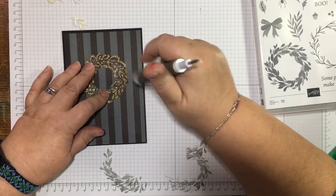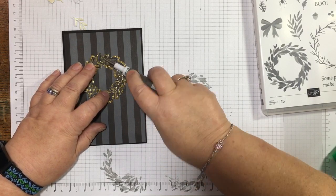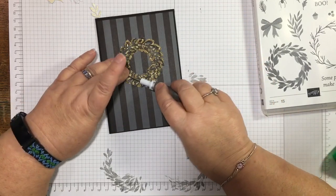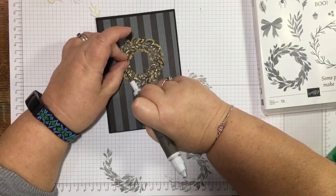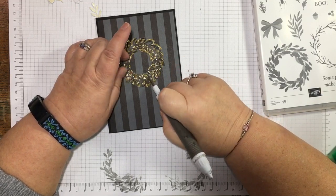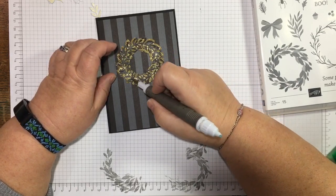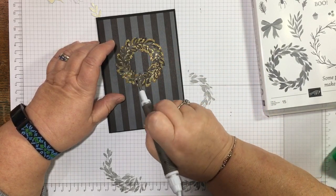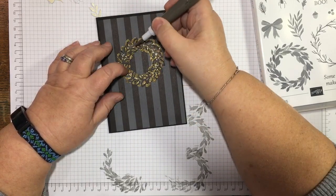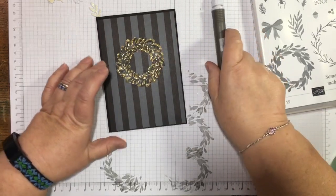I just need to be a bit patient and give the glue a wee bit of extra time to grip. My fingers are stuck to it! The glimmer paper is not porous so the glue doesn't dry quite as quickly — but it is holding now.